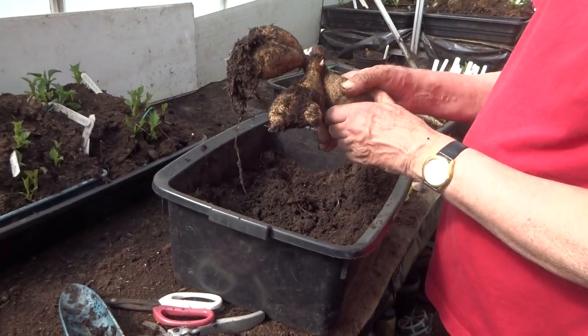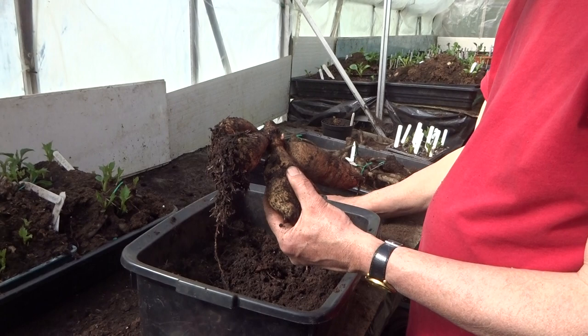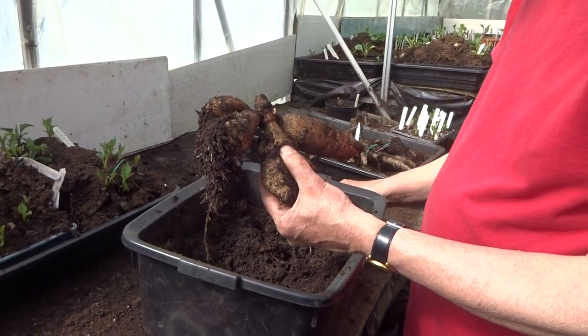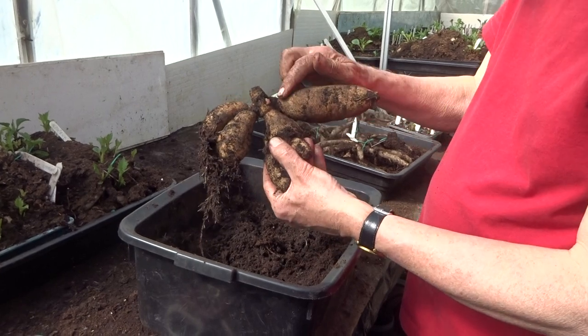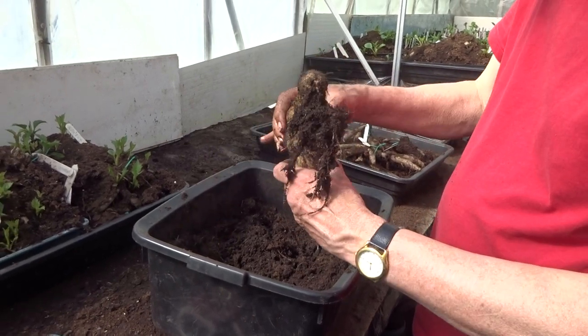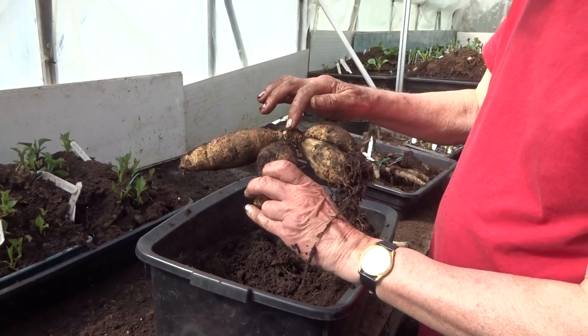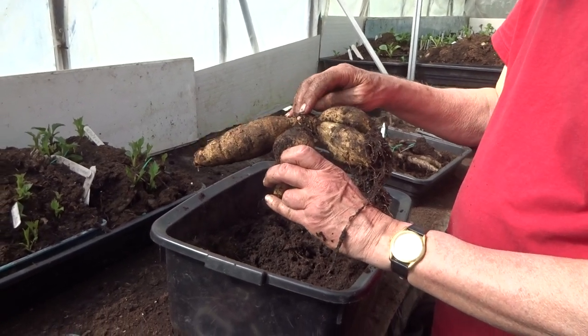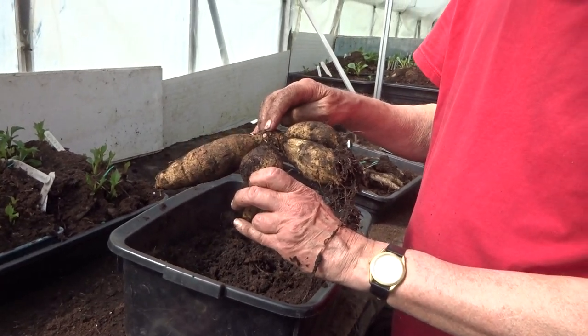And finally, you might remember in the last video there was a dahlia called Cynthia Houston — the one I said didn't like getting up in the morning. Well, at long last she's showing a shoot, she's decided to get out of bed. Either she's smelt breakfast and wants to get up, or perhaps she just didn't fancy the idea of being chopped up into pieces.